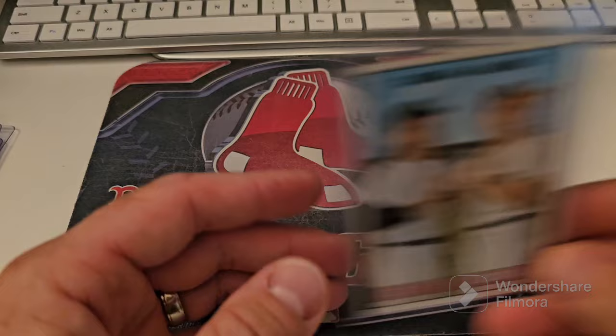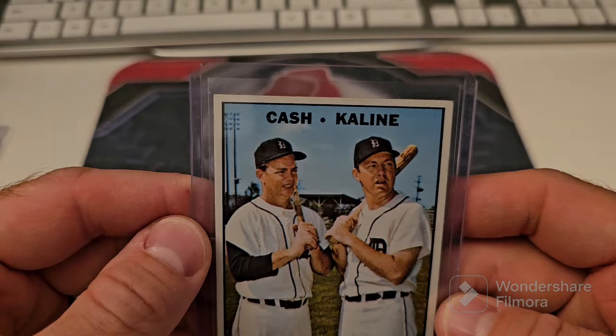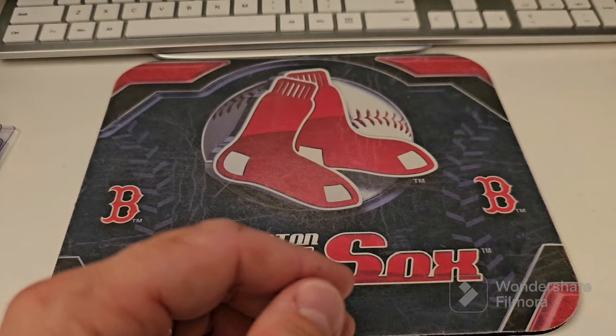Bengals Belters — Cash and Kline — it's a nice card. There's got to be a reason I didn't send it, or not sending it. The Champs — Frank Robinson, Hank Bauer, and Brooks Robinson. This one's got a ding right here in the thing. Rocky Calavito, Leon Wagner — Tribe Thumpers. I like Rocky Calavito; I got an autograph of his. He was good.